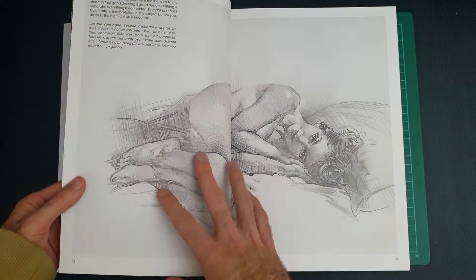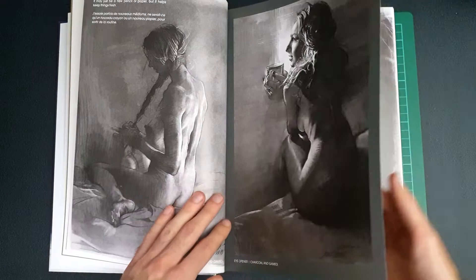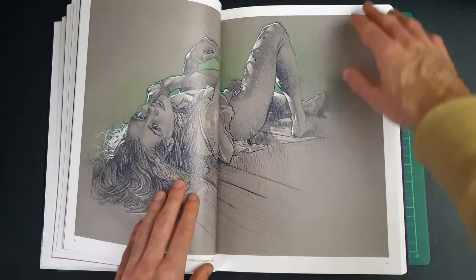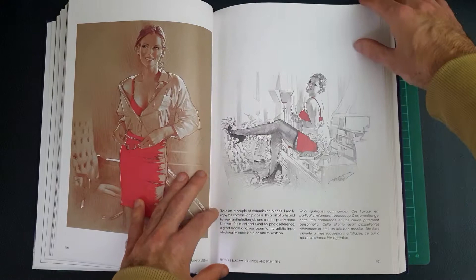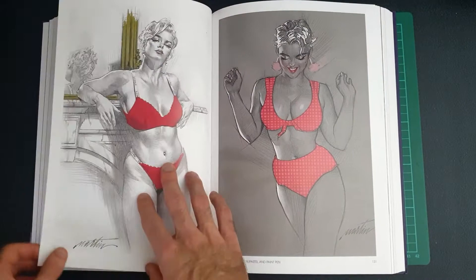We'll be looking at a few pages from each section. This book is over 350 pages — it's meant to be 350 but because of the stretch goals it's about 364. This was from Kickstarter; I backed it quite a while ago and because it reached its funding and surpassed it by quite a bit, some extra stretch goals were added: extra prints, some bookmarks, some stickers, 16 additional pages, and also a life drawing video.